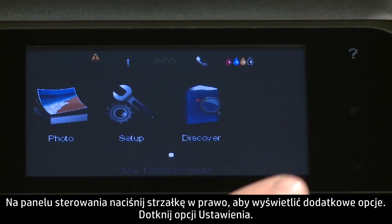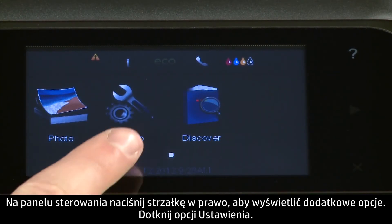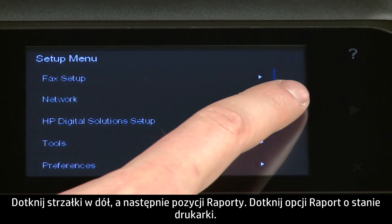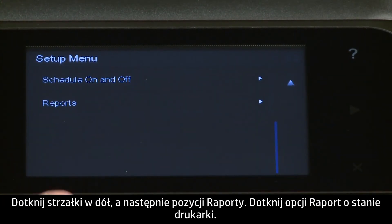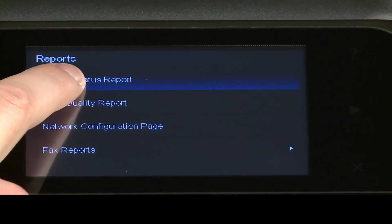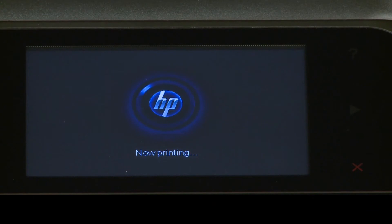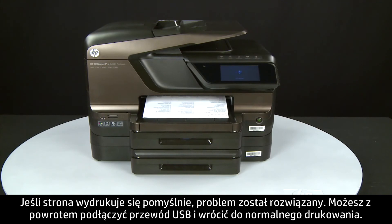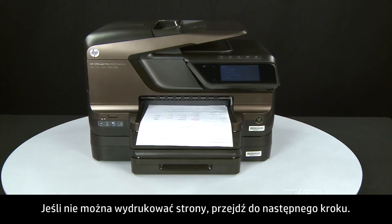Try printing a page directly from the printer's control panel to see if the issue is resolved. Press the right arrow to display additional options. Touch Setup, then touch the down arrow and touch Reports. Touch Printer Status Report. If the page prints successfully, the issue is resolved and you can reconnect the USB cable and resume printing as normal. If the page does not print, go on to the next step.